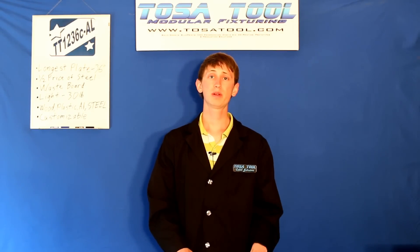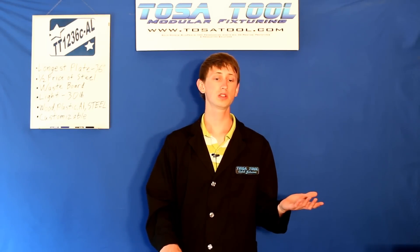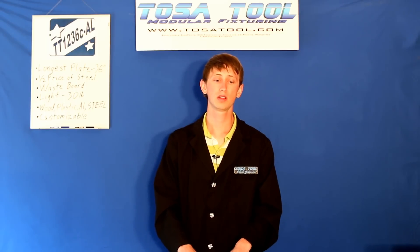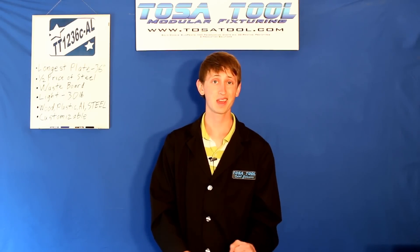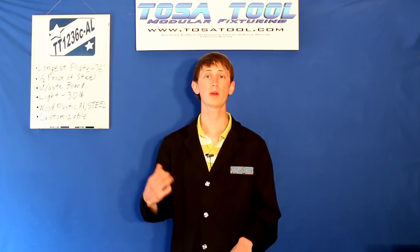If this plate doesn't fit your mill perfectly, we can customize a solution for it. Or, since it's aluminum, you can also just customize it yourself. All these plates have the precision of a jig borer, so they are as precise as can be. Six months interest-free financing on your cart total is available through PayPal — a link to it is on the website.